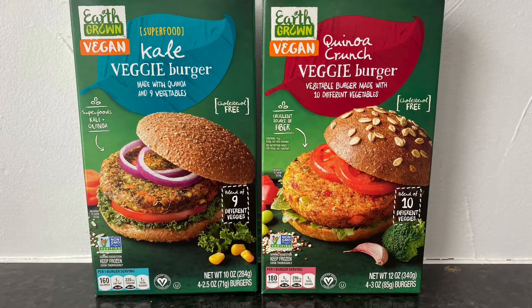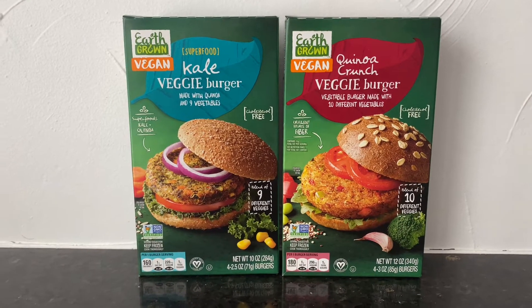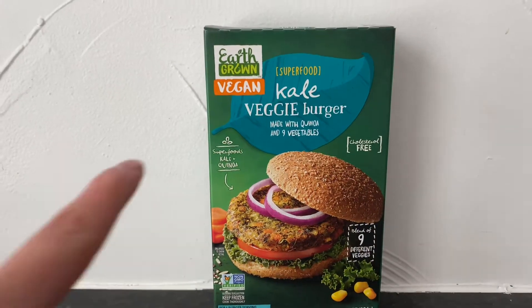Hey guys, how's it going? Thanks for stopping by. So for today we're doing a vegan taste test. I was over at Aldi and I saw that they had these two vegan products that I wanted to give them a try.